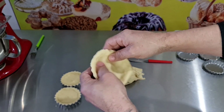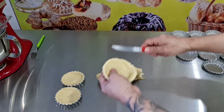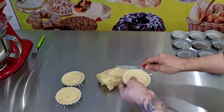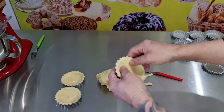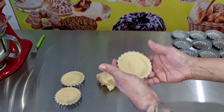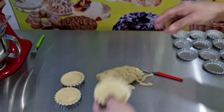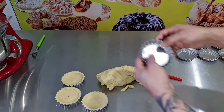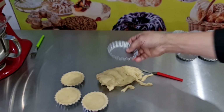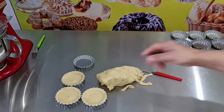Esta massa fica muito deliciosa, fica sensacional, fica crocante. Vou fazer todas elas e quando acabar eu volto com vocês para o vídeo não ficar muito longo. Essa forminha tem o fundo removível, pessoal. Então eu vou fazer toda a massa e volto com vocês daqui a pouquinho.